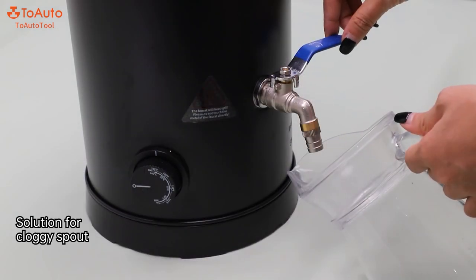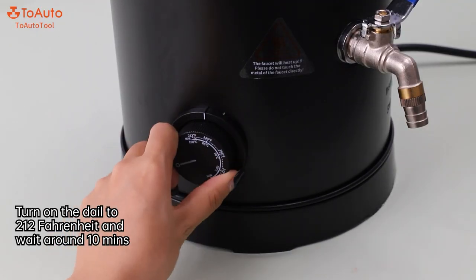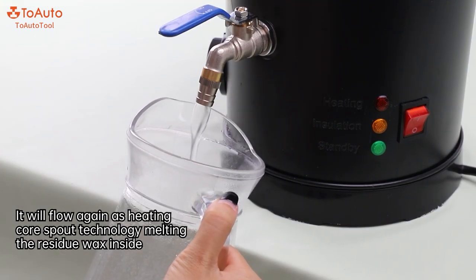Tip 4: Solution for a clogged spout. Turn on the dial to 212 Fahrenheit and wait around 10 minutes. It will flow again as the heating core spout technology melts the residue wax inside.